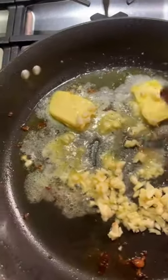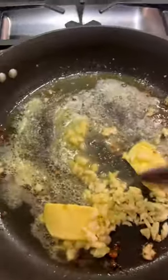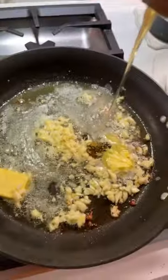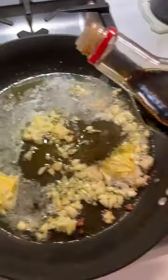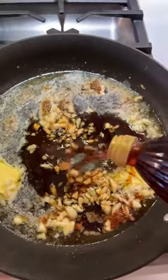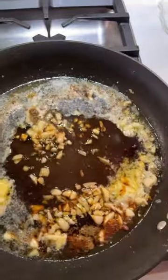Build the sauce by melting a bunch of butter and a whole bunch of chopped garlic. Add in the honey, the soy sauce, a little dash of vinegar, and a touch of chopped parsley.